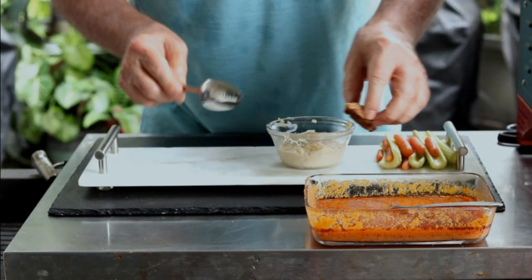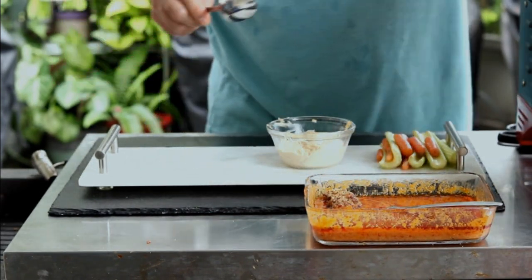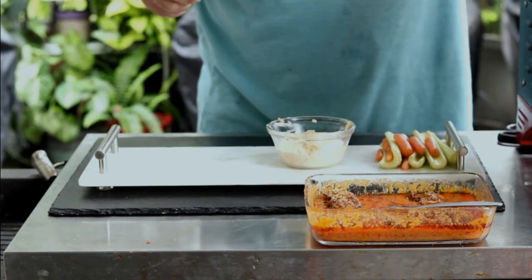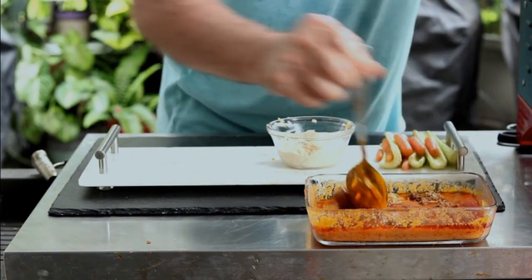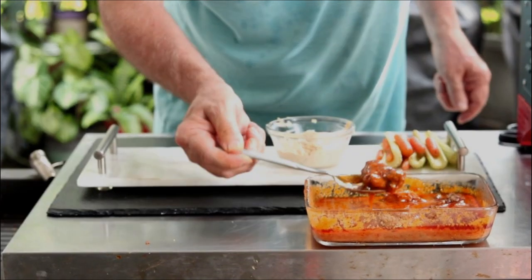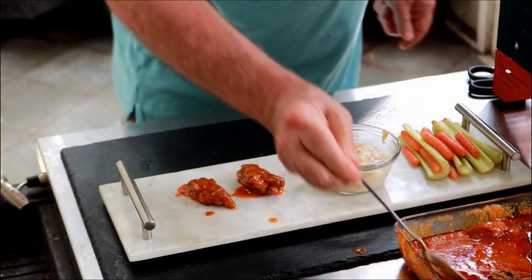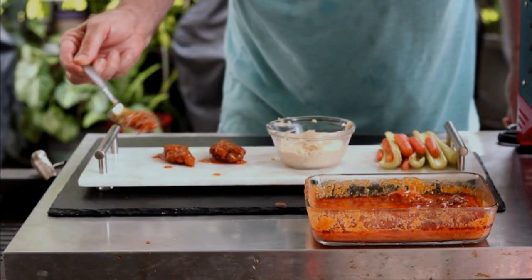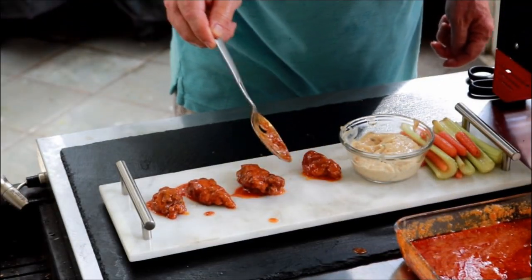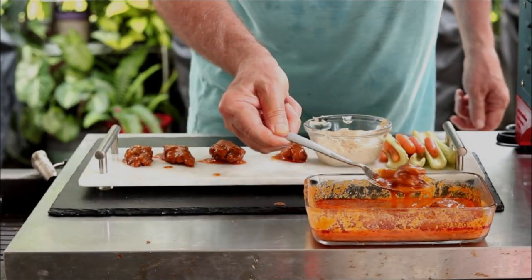We've got our buffalo sauce here. Now, if you're a sissy, just drizzle the sauce on them. But Tammy's going to come join me for the taste test, so we're going to do a full-on buffalo oyster — just coat each oyster completely. Let them rest here for a few minutes so I don't burn my mouth, because I'm very good at that. I'll go get Tammy and we'll do the taste test.